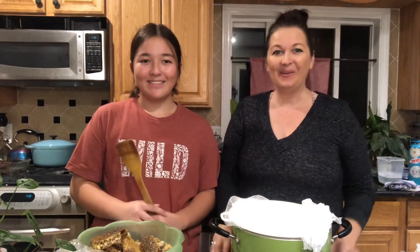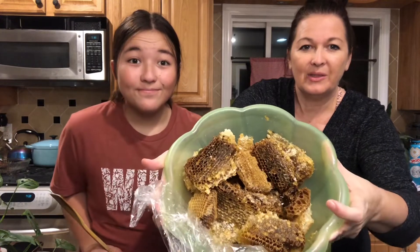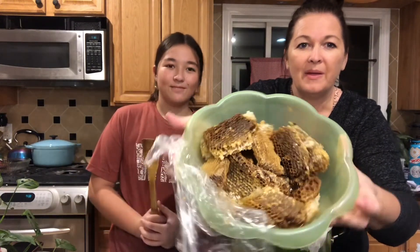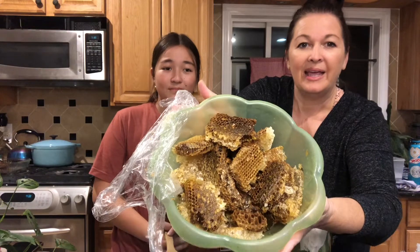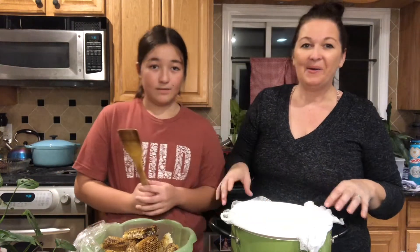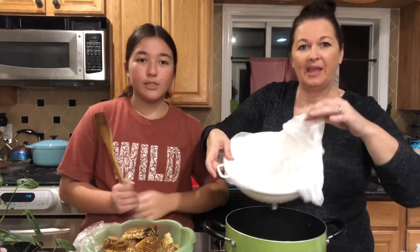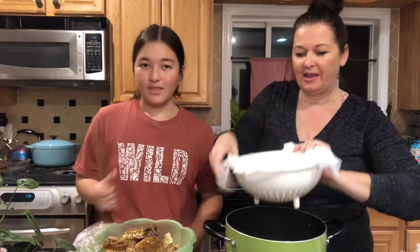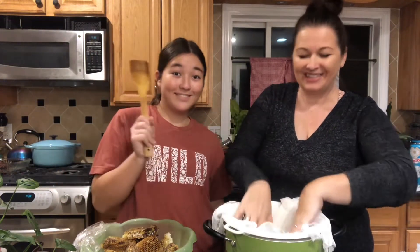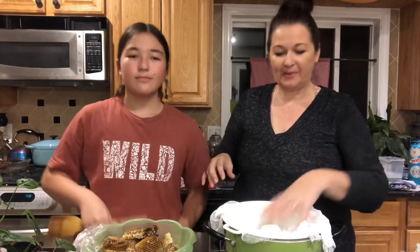Hi hello, we're finally gonna squish our heavy honey and get the honeycomb separated from the actual honey, and there's a lot of it so it'll probably take two days to do. We have our pot, a strainer, and cheesecloth — that's just so we make sure all the little parts stay on top and then the honey will go in the bottom.